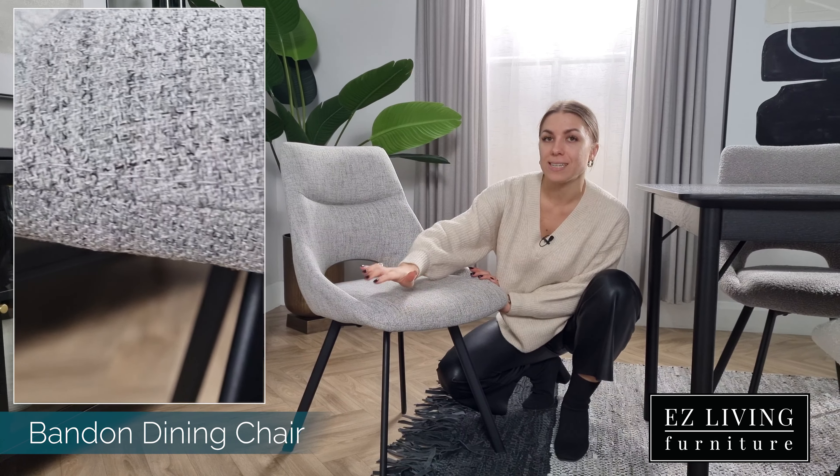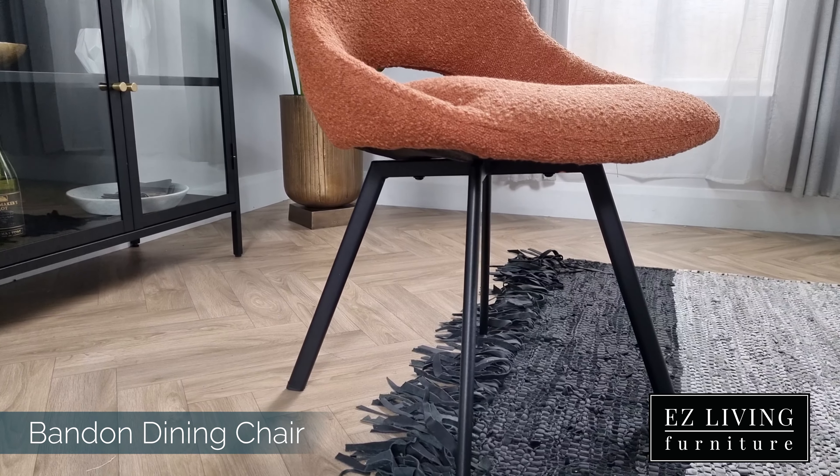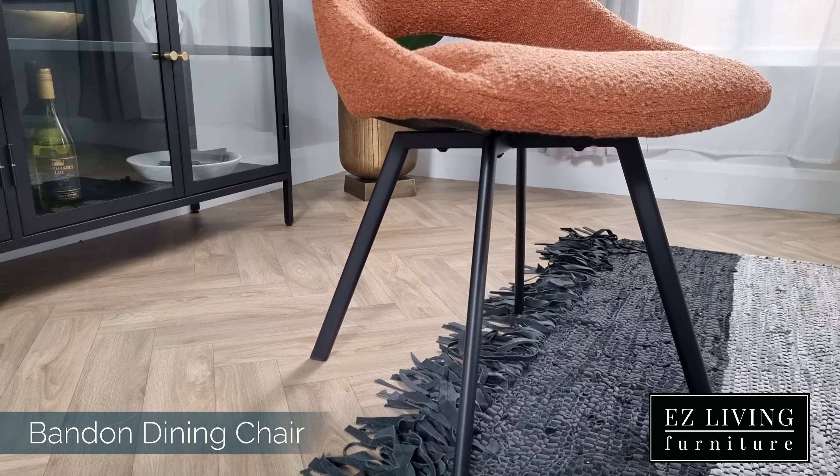Hi, I'm Ola from Easy Living Furniture and this is the Bandon dining chair. We have multiple colour and material options available in this dining chair, and these include a cream boucle,